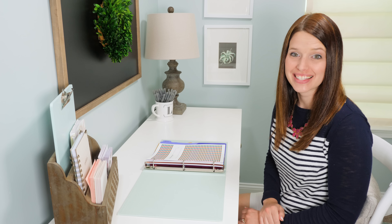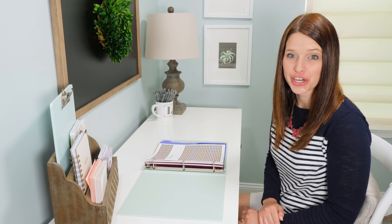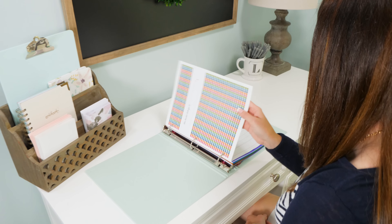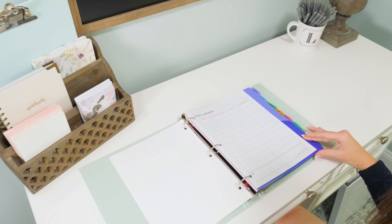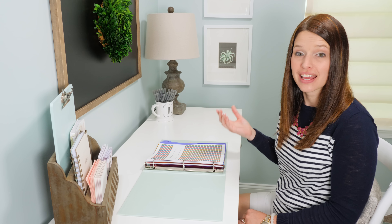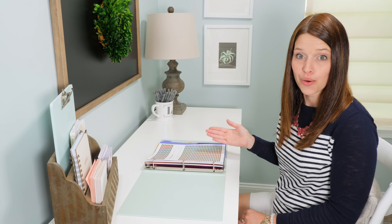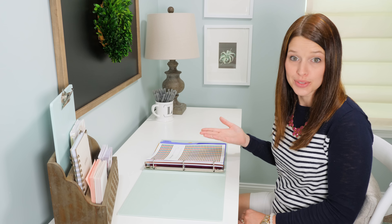Hey, it's Abby and today I am so excited to share my organized student binder with you. I used to be an English teacher and I would have students that were absolutely brilliant but they had trouble keeping all their work and items organized, so a few years ago on my blog I started offering free student binder printables.